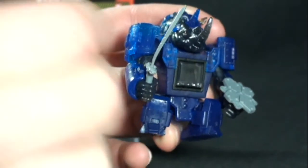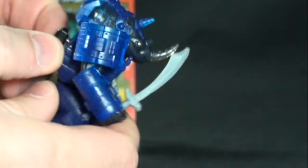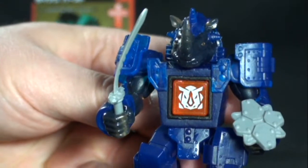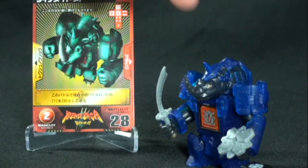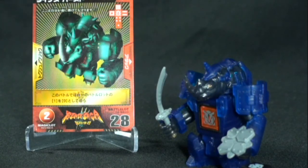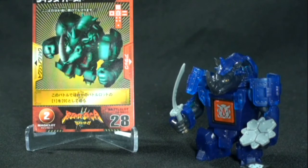One thing I really like about the fig is that not only do you get playability with the fig itself, but you can actually utilize it as a means to launch the dice, which is really cool. You pull back on this plunger mechanism, pop in the dice, and then launch it out by just pushing down. It's a really cool added playability feature. I like the fact that we get a mixture between a fig, a collectible card game, and a dice game all in one — Takara did a nice job with that.